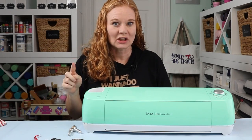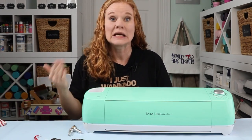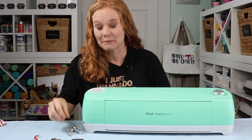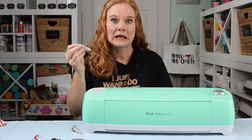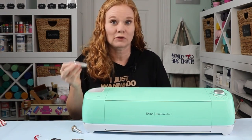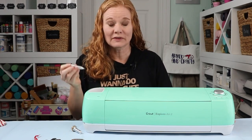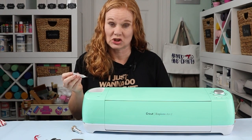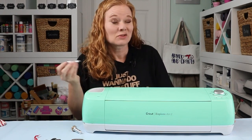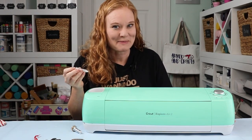This will work in any Explore machine as well as any Maker machine, but the tool I'm going to use today can be used in the Explore machines. The tool is an engraving tool and it says it can be used in the Explore or the Maker. However, this tool is not made by Cricut, so you do run the risk of voiding your warranty. My machine is an older machine, so I'm not worried about it — I'm going to dive in and start engraving.